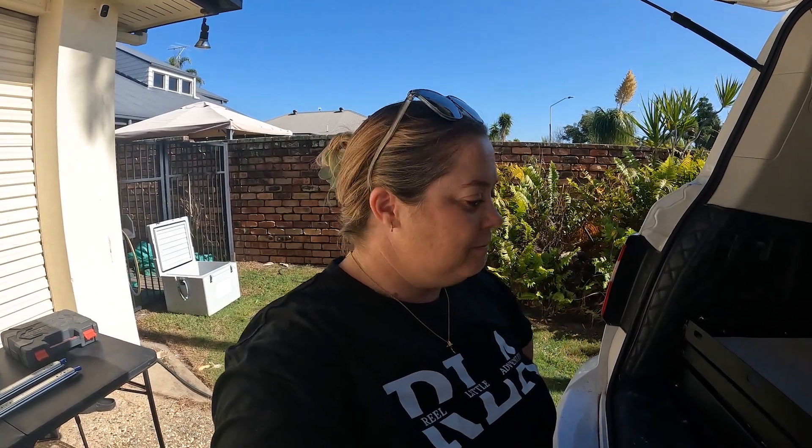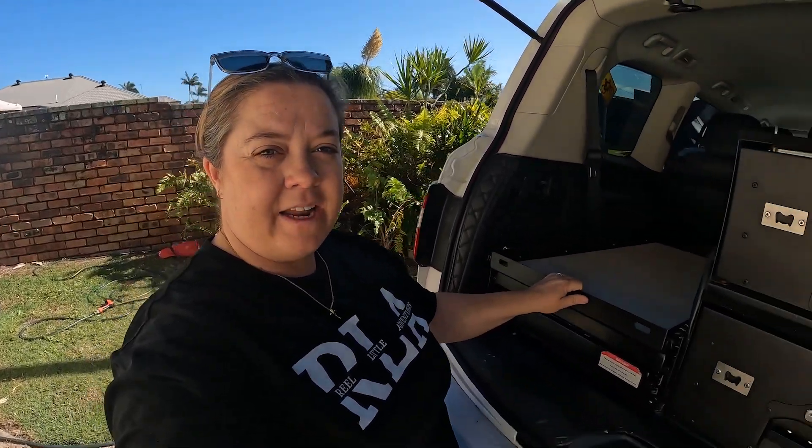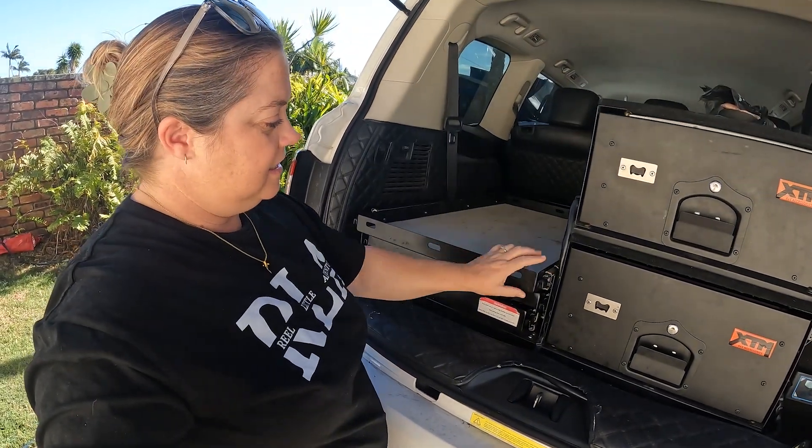Welcome back. Today's video is another little DIY episode. I'm just changing out the sliding for the slides on our fridge slide.